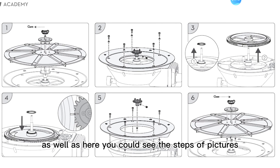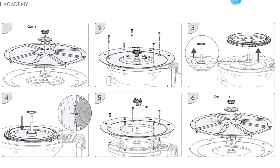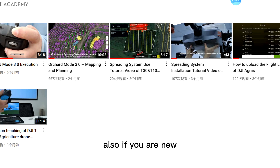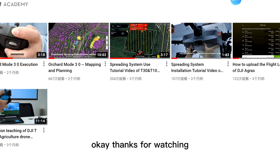Here you can see the step-by-step pictures about how to install it: one, two, three, four, five, six. Also, if you are new, then you could check my previous videos about how to install or use the spreading system. Thanks for watching.